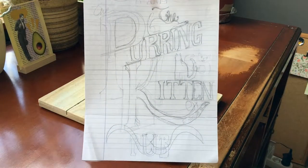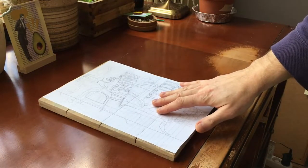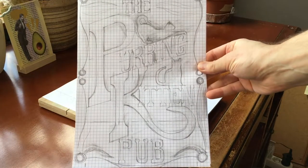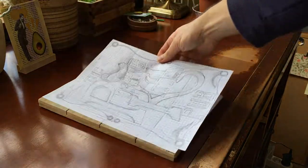Hello everybody! Today I'm going to be making a pub sign. I found this cool piece of wood and a wrought iron sign hanger at a secondhand shop, and so I came up with the Purring Kitten Pub.